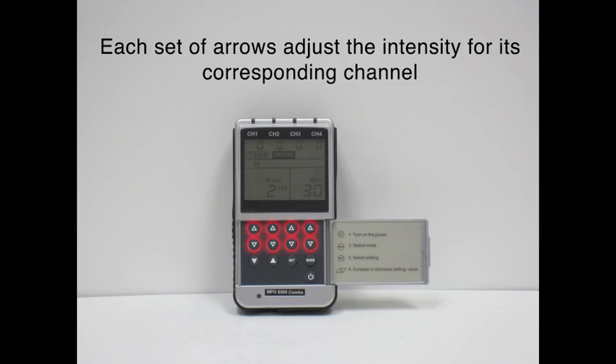Open up the device and here is where the controls are. You'll notice that there are four up arrows at the top and four down arrows. This will help to increase and decrease the intensity of the channels for the impulses. There is also an up and down arrow to help you change the settings of the different parameters, then your mode button to get through all the various modes, the set button to help you change the parameters, and the on/off button.